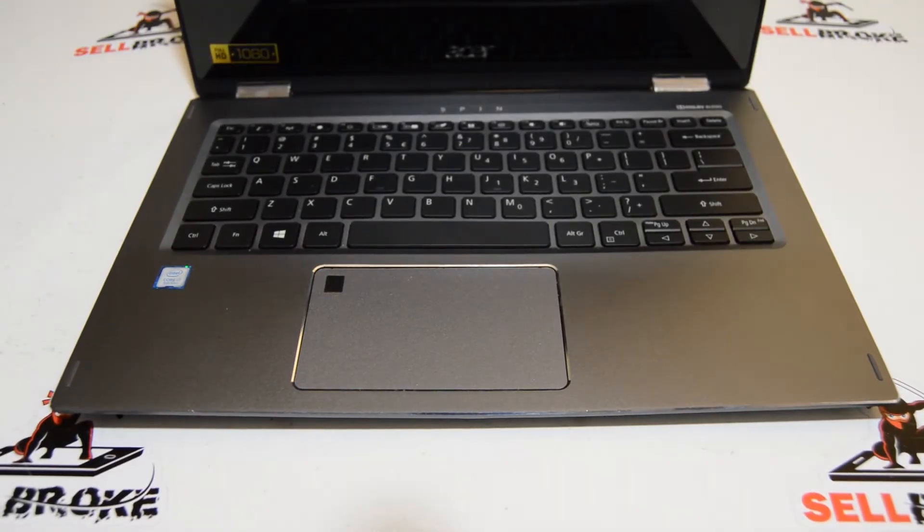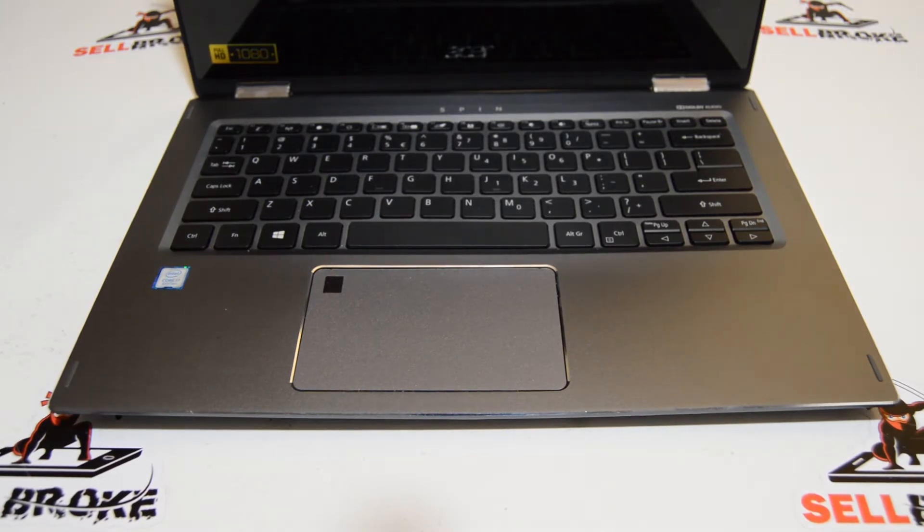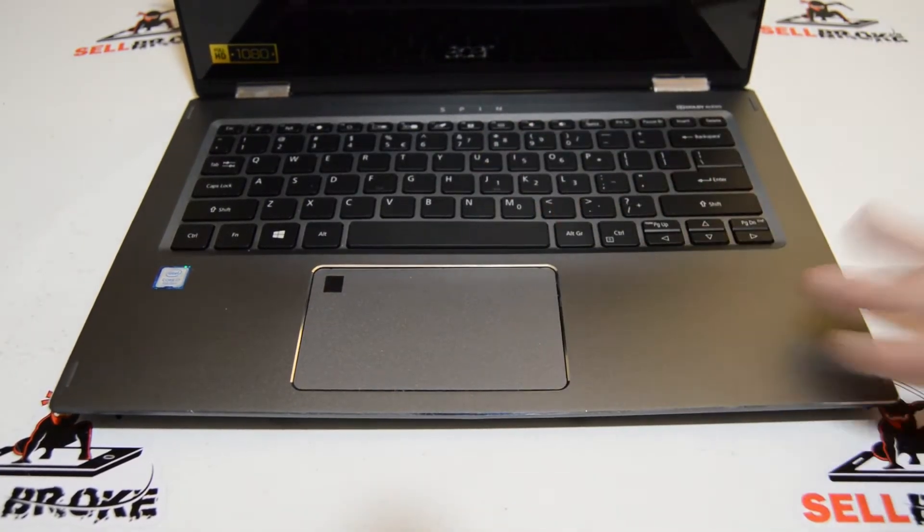Welcome. Today we're taking apart an Acer Spin SP513-52. Just be advised we're going to be leaving the display complete, but we'll be taking apart most of the chassis.